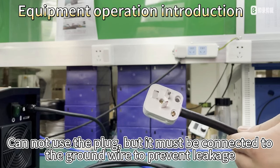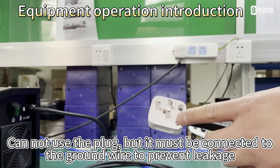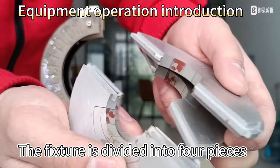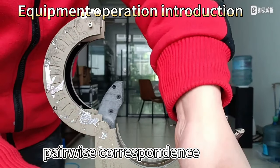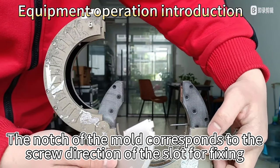Cannot use a plug, but must be connected to a ground wire to prevent leakage. The fixture is divided into four pieces, pairwise correspondence. The notch of the mold corresponds to the screw direction of the slot for fixing.